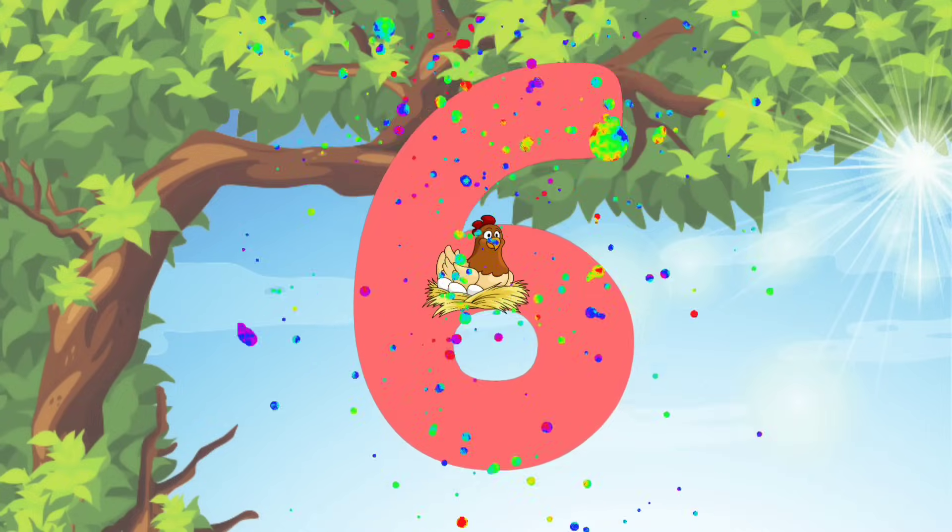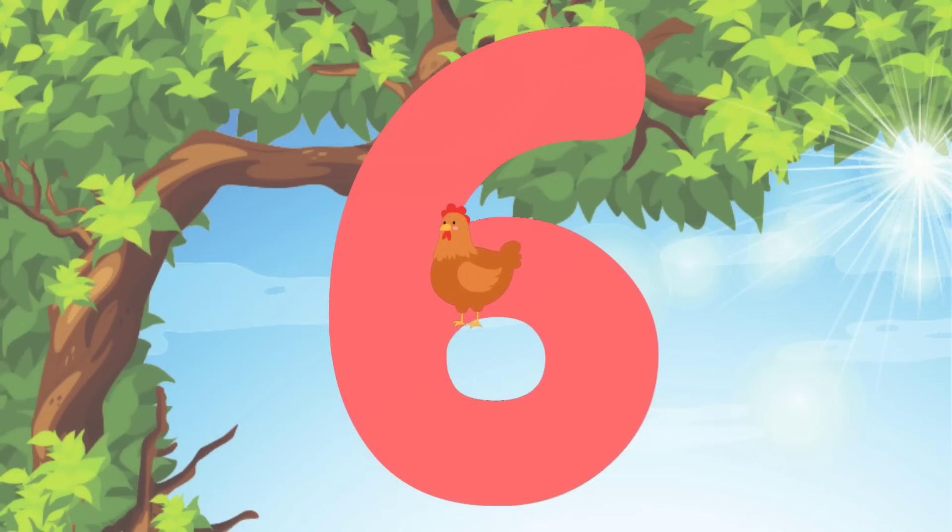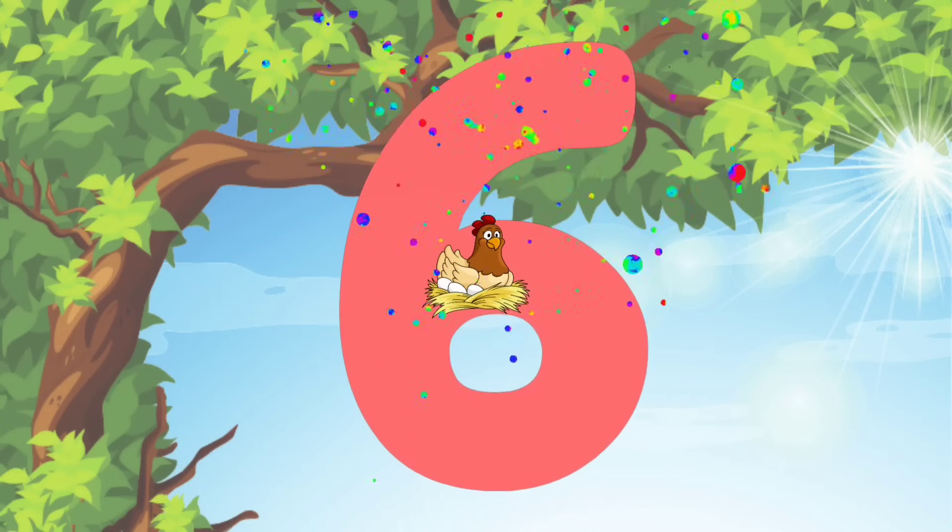Let's do it again! We'll start at the top and do a diagonal line down. And then we'll curve around to a circle. You're really good at this! Keep up the good work!